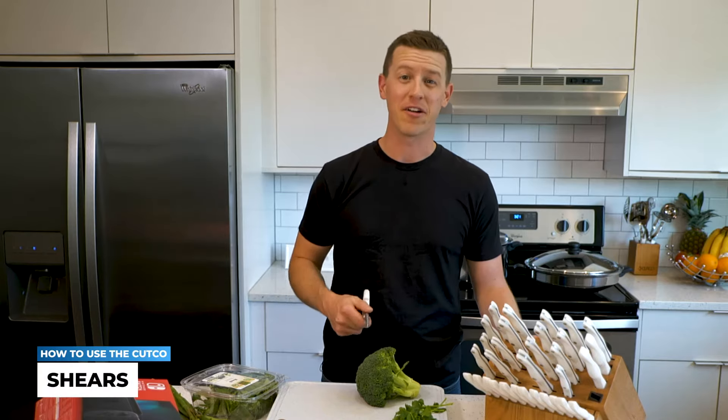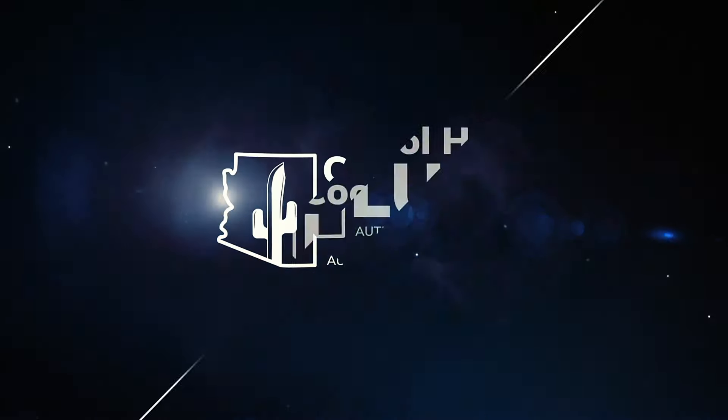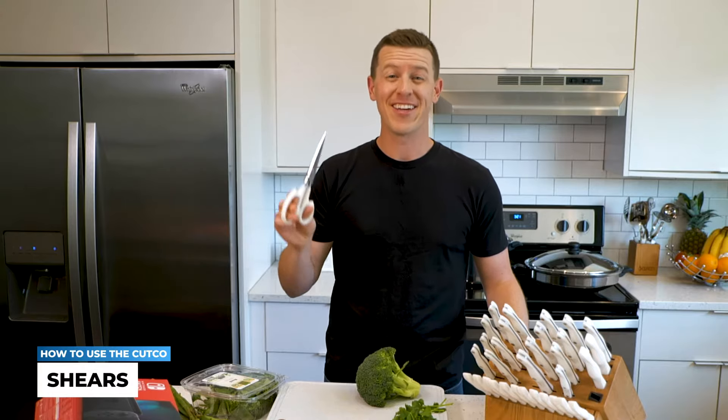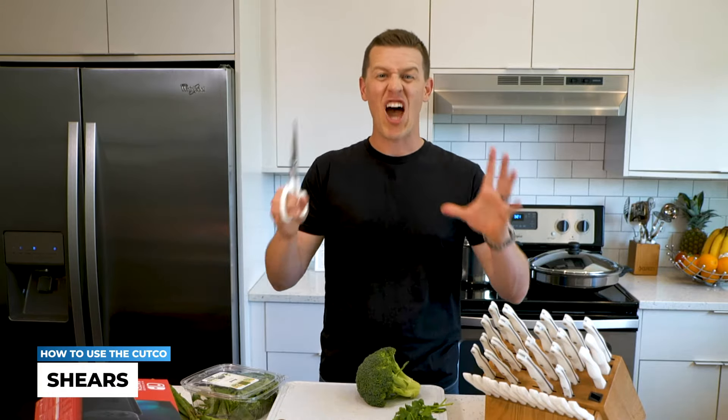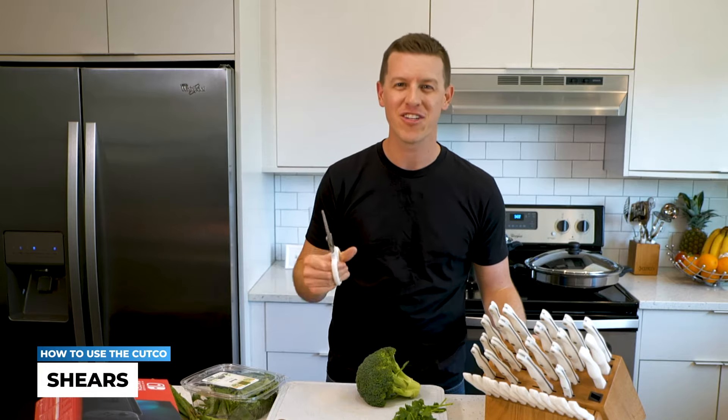In this video, I'm going to show you how to get the most out of your Cutco shears. These shears are literally insane — these are not like normal scissors. In fact, my mom has had her Cutco scissors for almost 35 years.